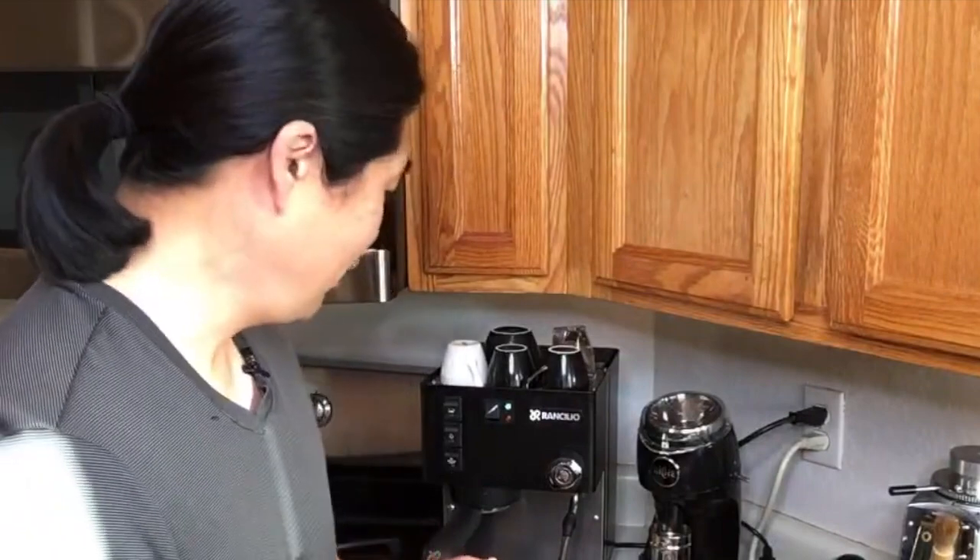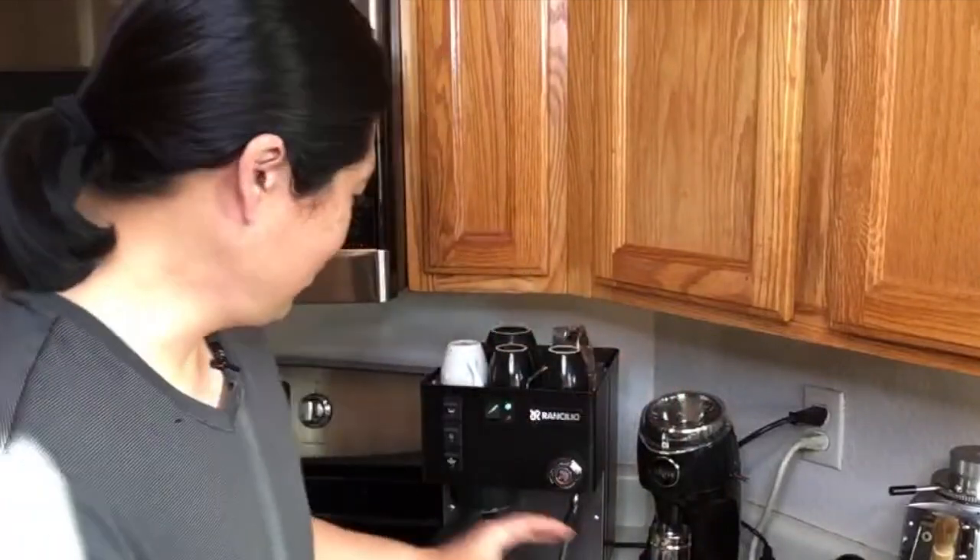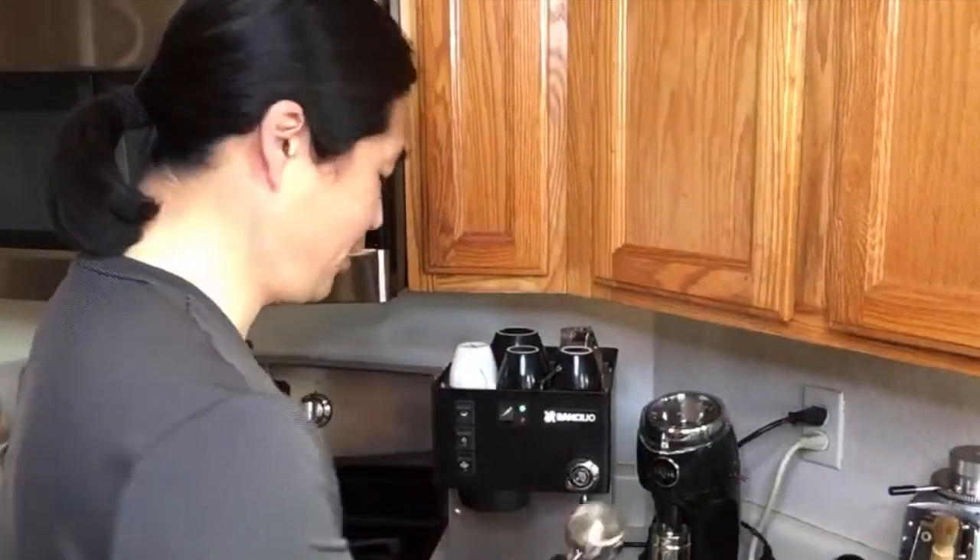I'm going to shut off my hot water here. So this morning I'm going to compare dosing amount and channeling. One of my viewers, George, always mentions to make sure to use 20 grams. So what I'm going to do this morning is try — I'm going to use 21 grams on the Rancilio Silvia, and then compare it to 14 grams.